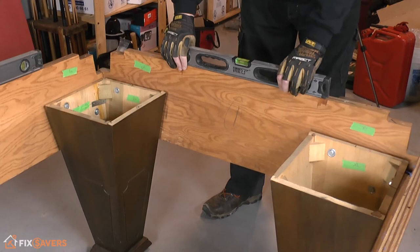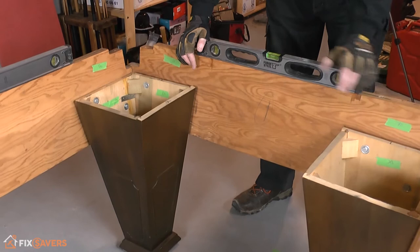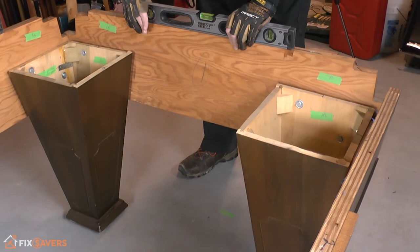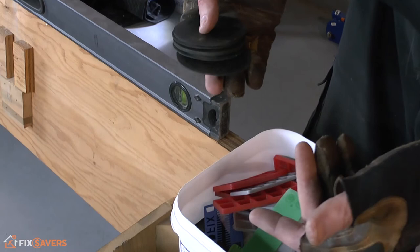Coming to the opposite end — this is the head of the table. You have to lift this side a little bit to get it to align, which is telling me that this one is higher than this one. We already know that the one in the opposite corner is higher than this one, and this one here is lower than this one. So everything is pointing towards that one as being our highest point, and we now have to level up the other three legs to match it.